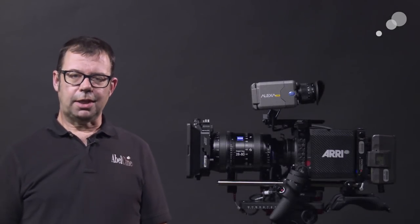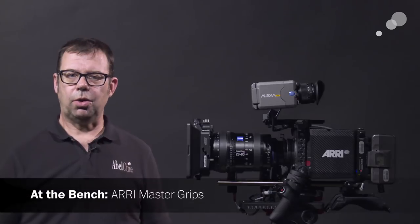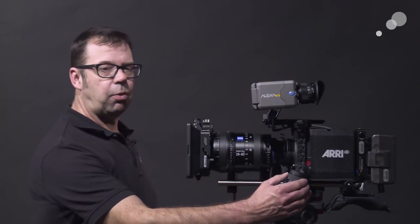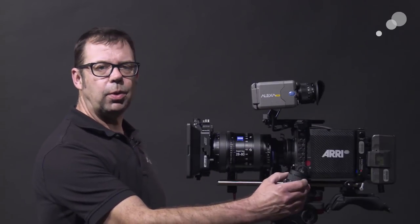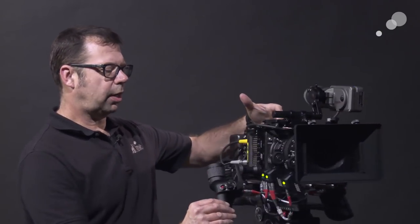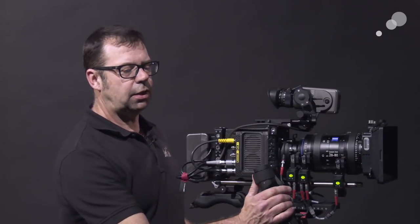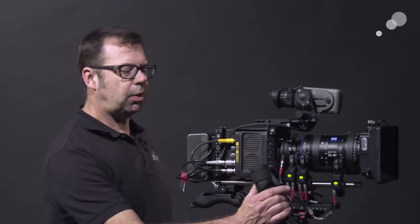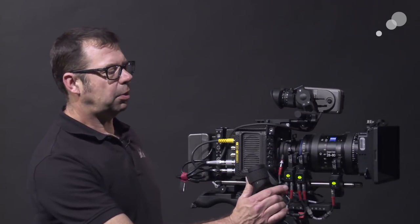Hello everyone, Ian here at Able City in Burbank. Today I'm checking out Master Grips from ARRI. These are hand grips that attach to any ARRI camera or any camera that accepts an ARRI rosette. There are two styles available: this is the thumb wheel version — as I rotate the wheel I'm changing my focus — and this is the rocker version, which is like a zoom demand type arrangement that allows me to change my zoom.